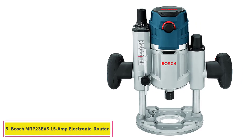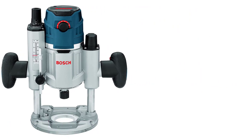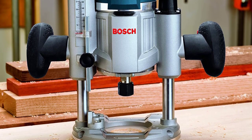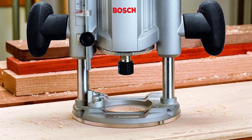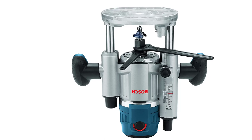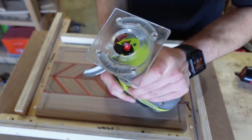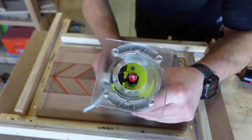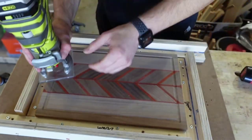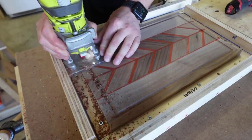At number 5: the Bosch MRP23 EVS 15-amp Electronic Plunge Base Router. If your carpentry projects involve a lot of grooves or other cuts that rely on carefully calculated cutting depths, a plunge base router is the best choice for you, and the Bosch MRP23 EVS is tops among the many available choices. This 15-amp, 2.3-horsepower router has plenty of power and durable construction. You'll appreciate the smooth plunge action that makes it easy to accurately position the bit, as well as the micro-fine depth adjustment and Bosch's constant response circuitry that maintains an even speed throughout the cut.